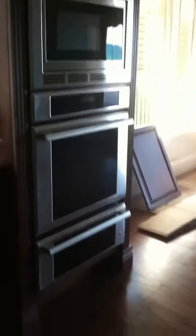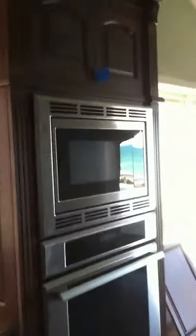The disposer was already in, so we shouldn't really claim for that — it was already there. Dishwasher's in, and then the micro oven warming drawer combo went in pretty good and looks nice.